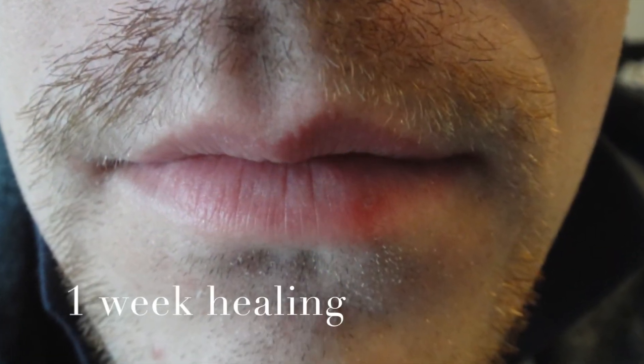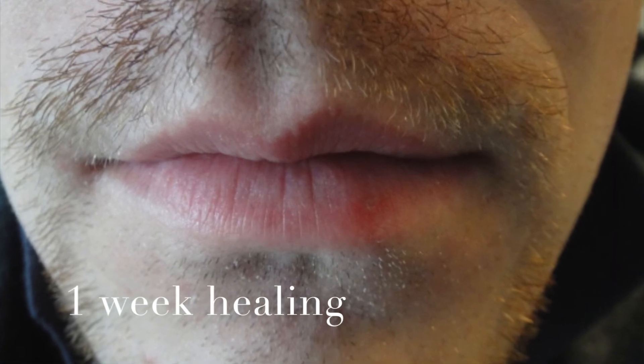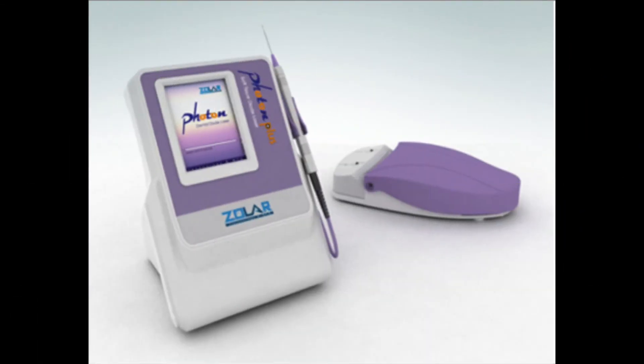Here is the complete one week healing of the lesion. I want to thank you for watching this version of Diode Laser Training with Zolar Lasers. I'm Dr. Glenn Vanass.